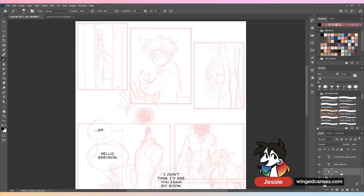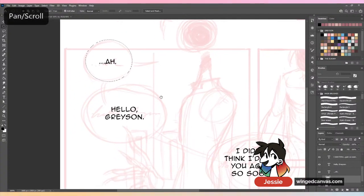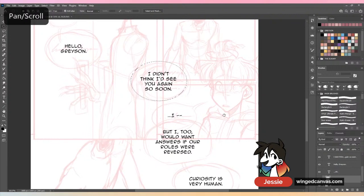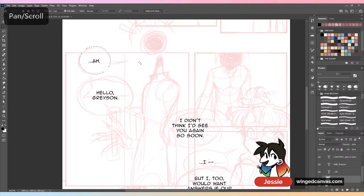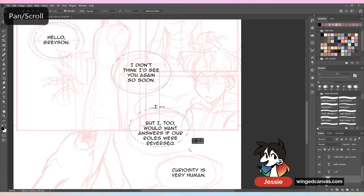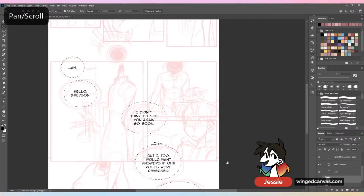The first thing I like to do is get the boxes and the speech bubbles in there. In things like Clip Studio and Medibang I know they have speech bubble creators, but Photoshop doesn't have that, so I usually just make them from scratch. Right now it's just me putting in the speech bubbles — I'll start talking about the composition when I actually start working on the panels themselves.